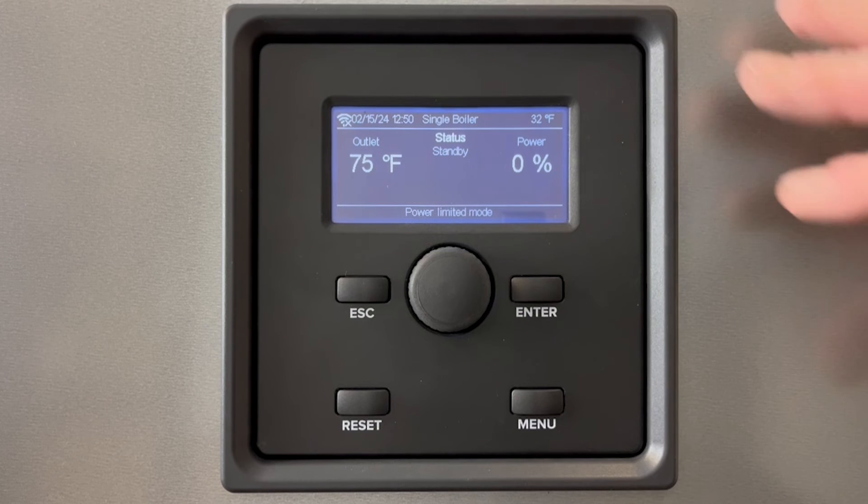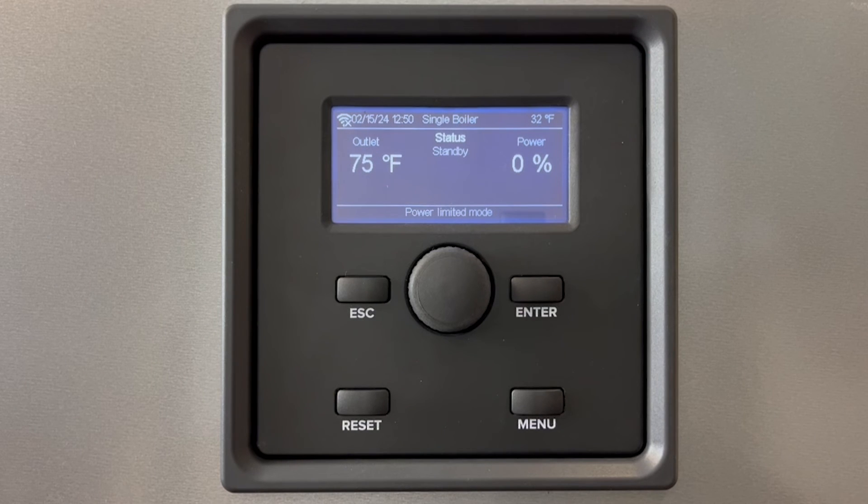That's a normal startup for a TRX FTVN boiler. At this point you could proceed into programming or leave the boiler to operate normally if you've already set it up.